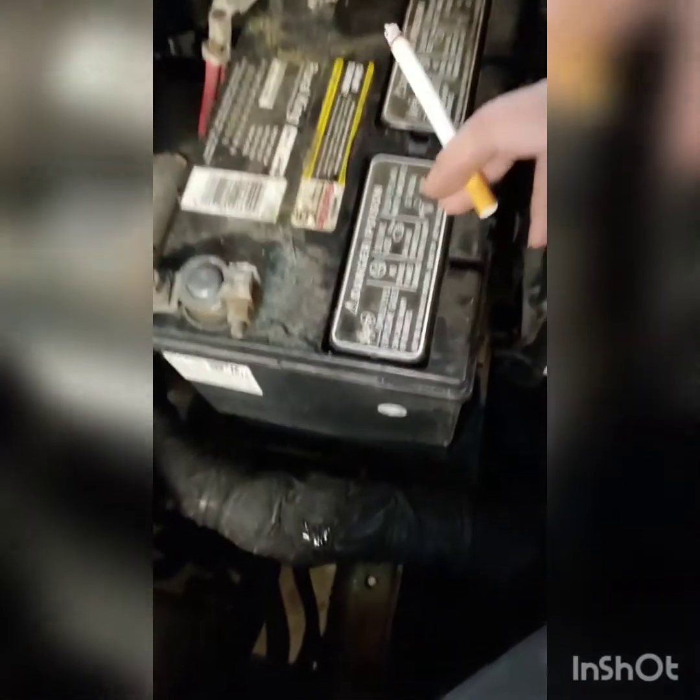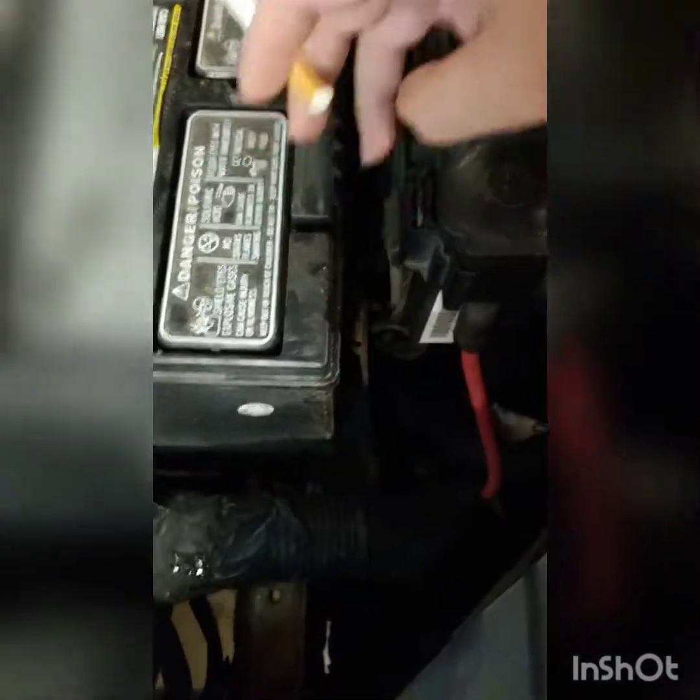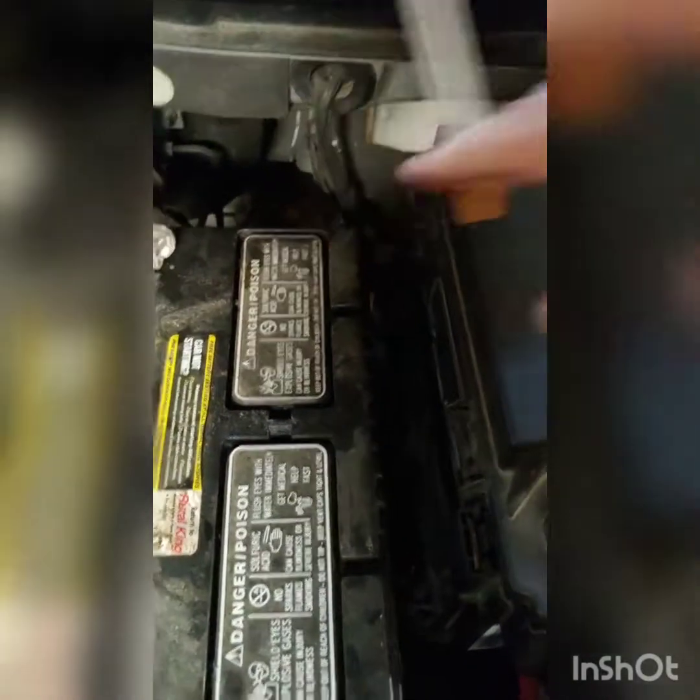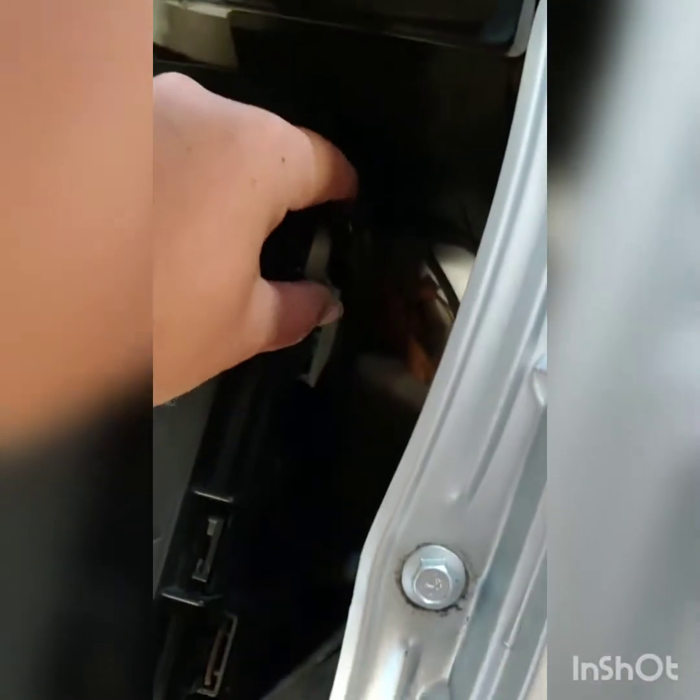The only thing we're going to do is these little tabs right down here — you just push them back. There's four. There's one there, one right over here, another one right back. You can't really see it, but it's right there. Let me get my light over here. Right there, at the end of my light.